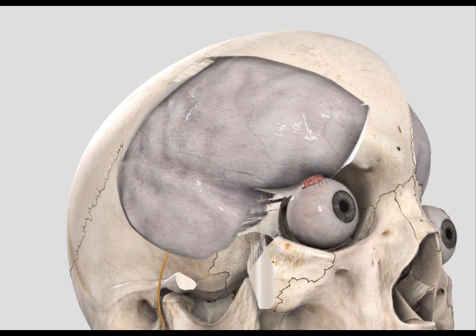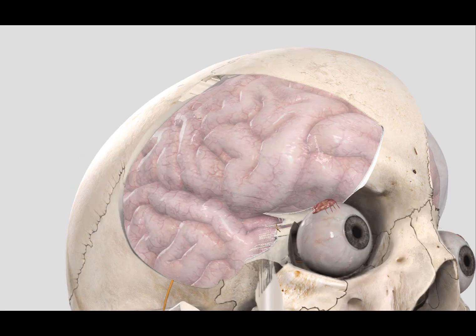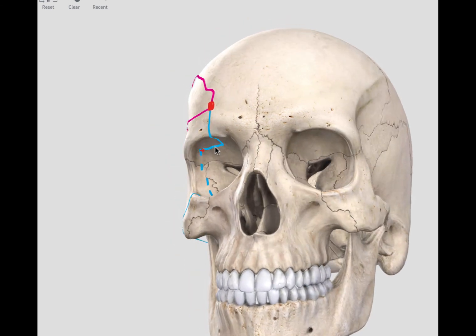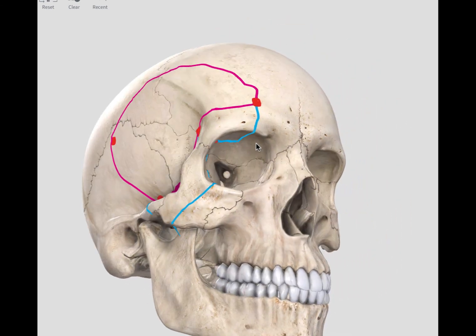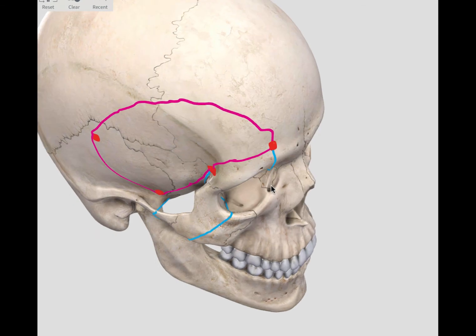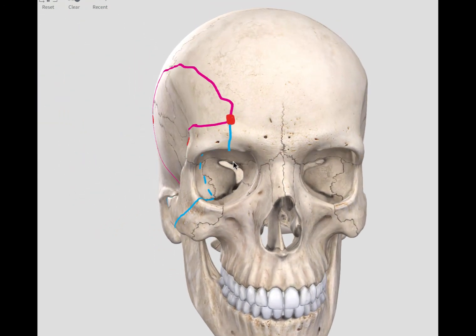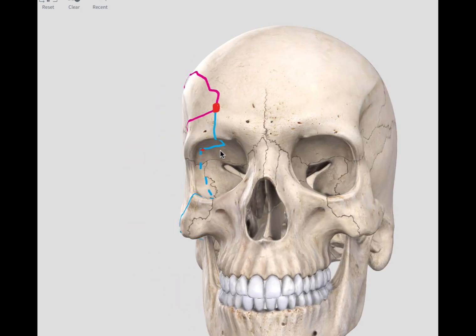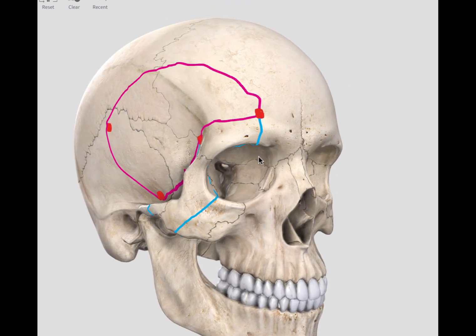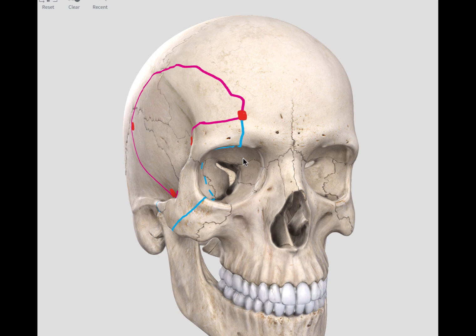The result is an axis achieved by the cranial flap combined with the removal of the superior and lateral orbital wall. I hope this overview clarified the principles of the bony cuts for the orbitosygomatic approach. With this basis, you can start to understand its variations. Thank you for your kind attention — wishing you a good day and bye for now.